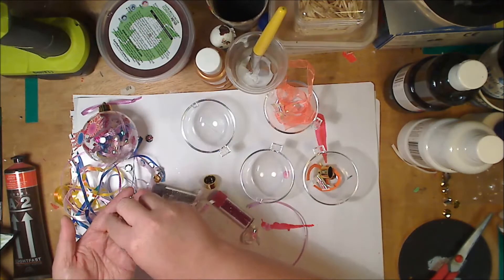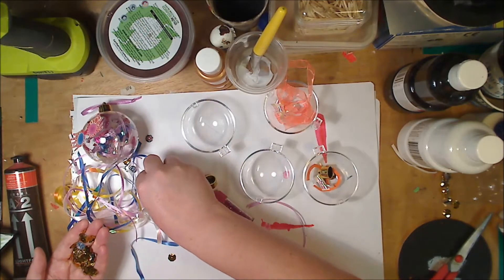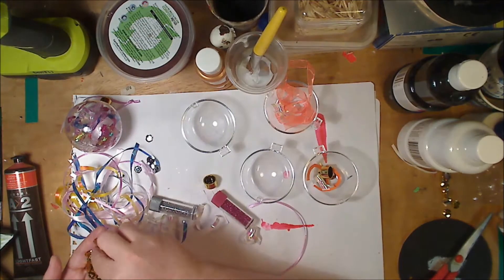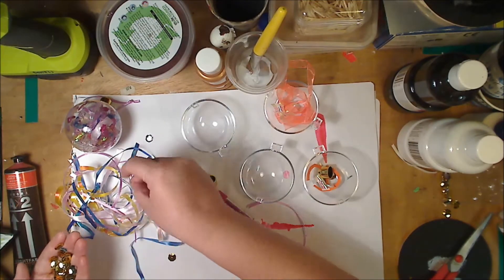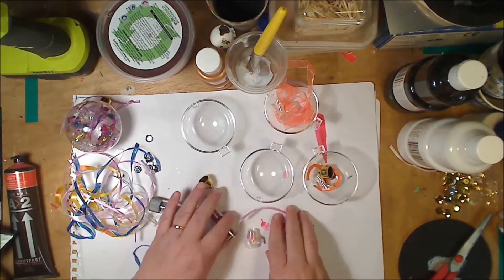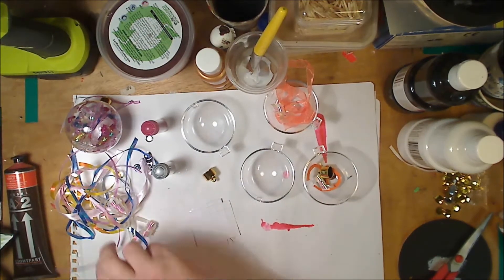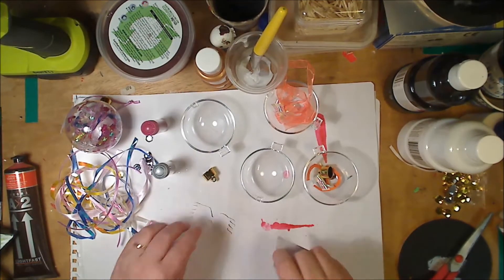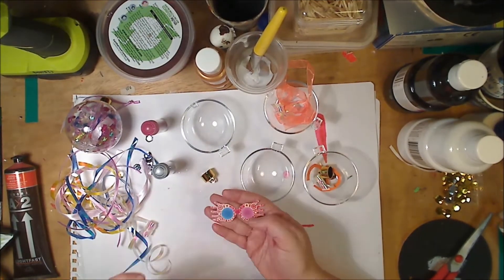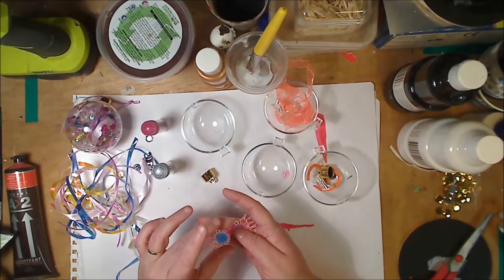If you bought a double pack, save the gold because it can be used for doing other different baubles that I will be showing you in another video. You need glitter as well and just some PVA glue or any craft glue that dries clear, and your glasses which I've already pre-cut. I just printed these from a picture online — choose your favourite, it doesn't matter.